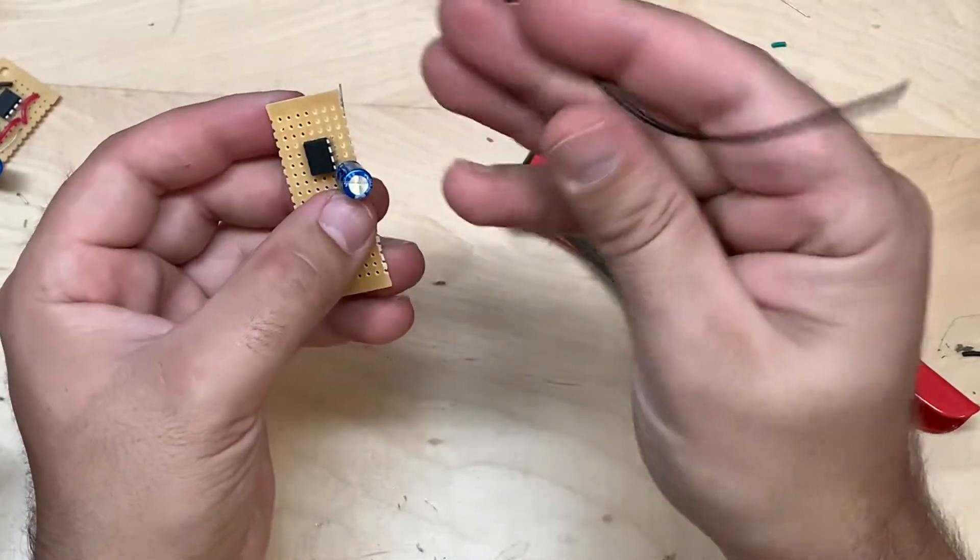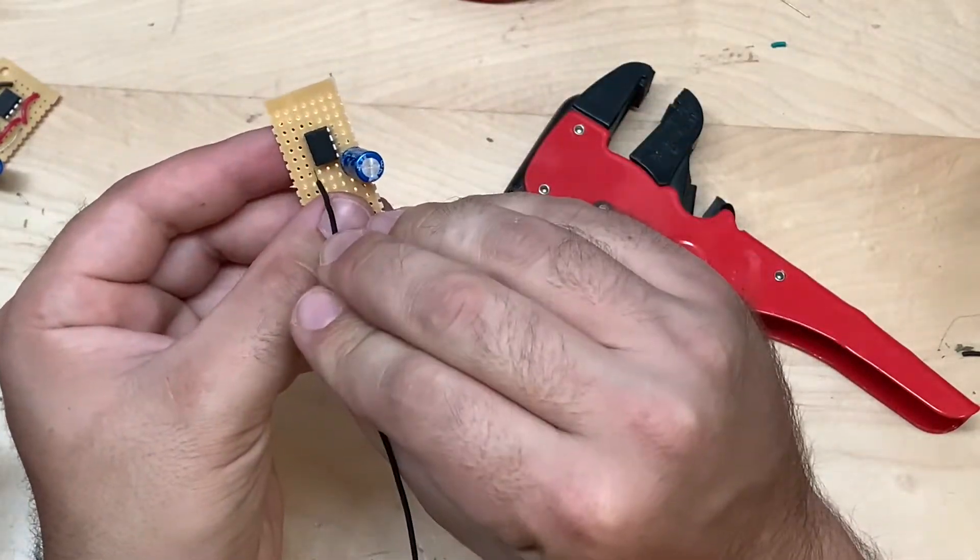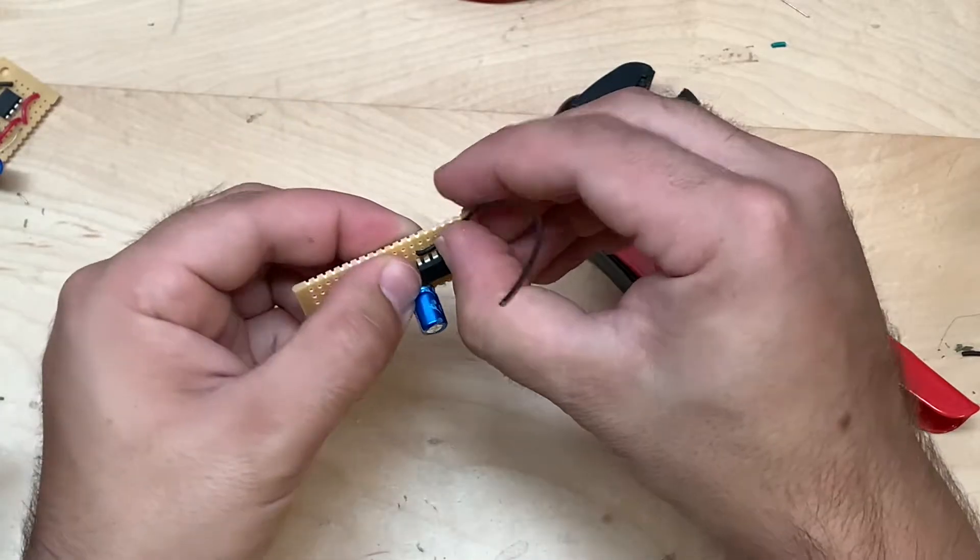Now we're going to take some black wire and add a ground loop from pin four to pin two on the integrated circuit.